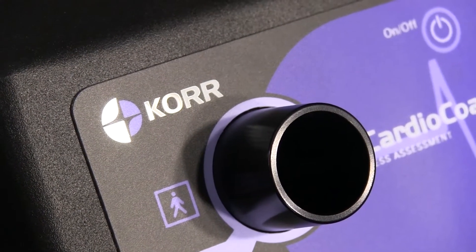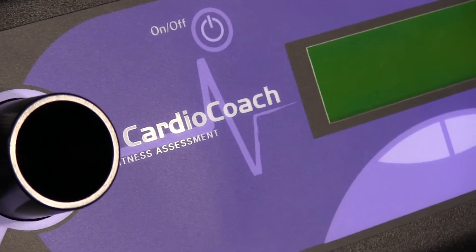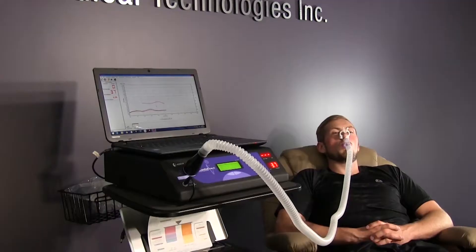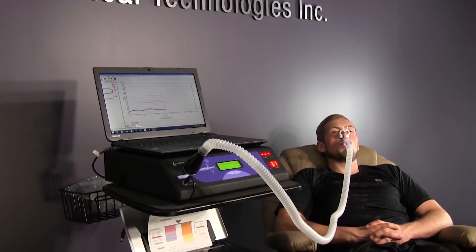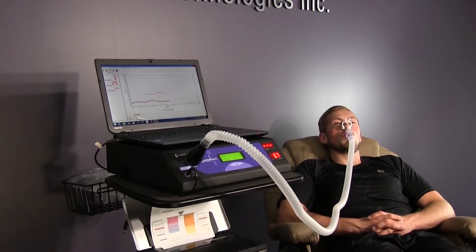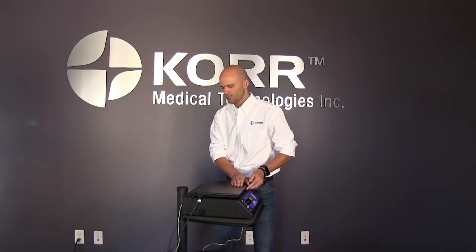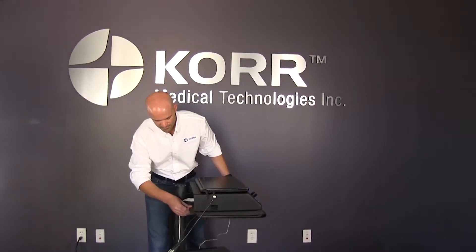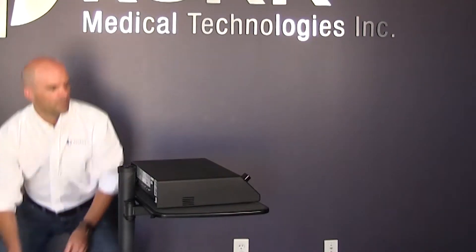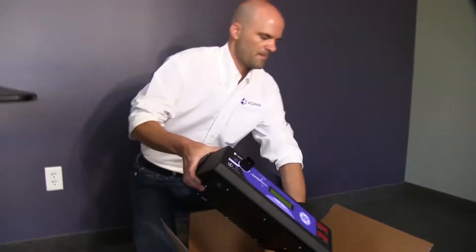It is important to understand that routine service and maintenance will be necessary for your Core product. Core measurement equipment relies on oxygen sensors that have a lifespan of 18 to 24 months regardless of usage. When those sensors expire, your unit must be sent back to our facility in Salt Lake City, Utah for replacement and recalibration. Service is ordered through our website at core.com.